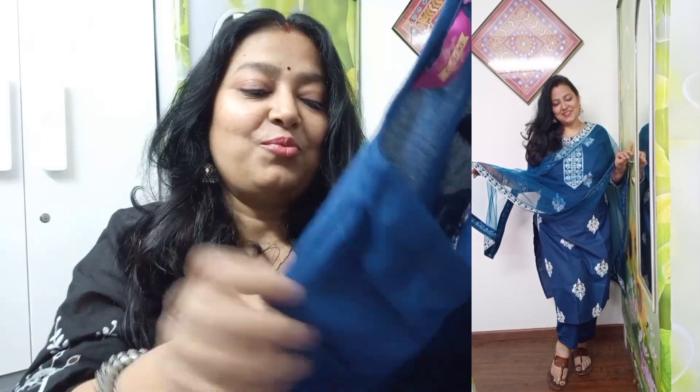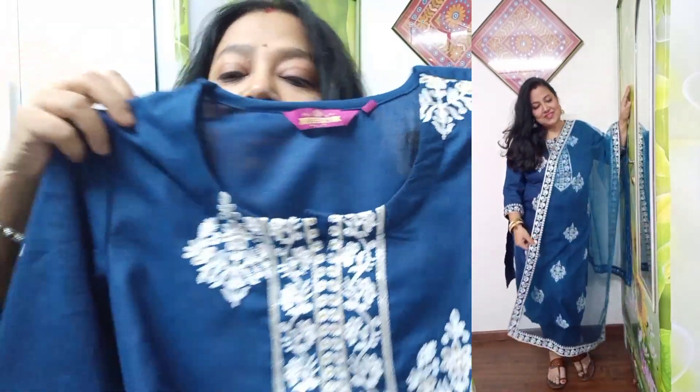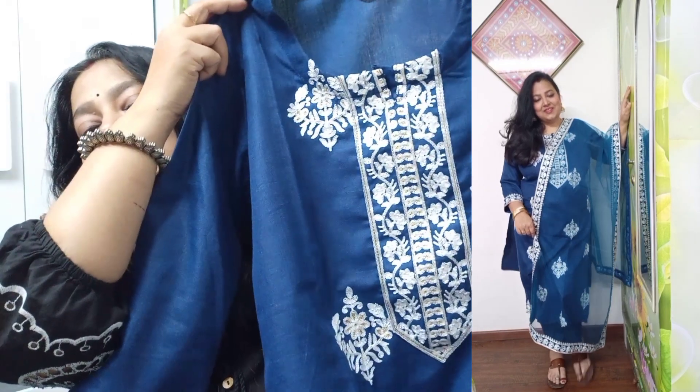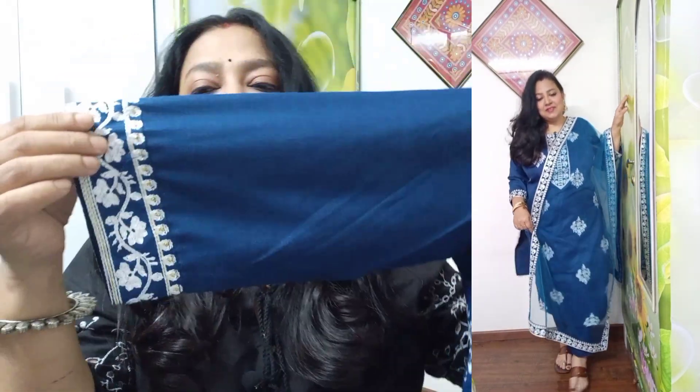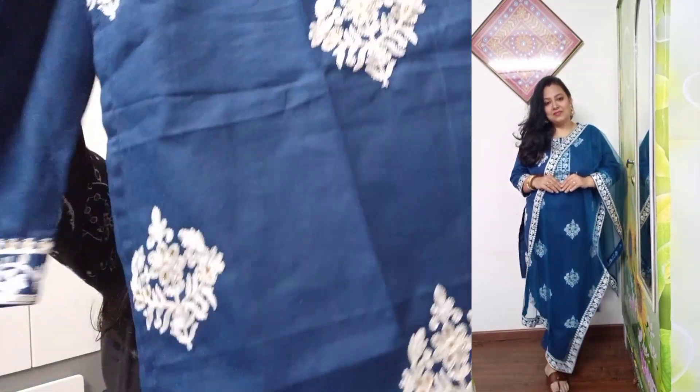With the complete set you also get a skirt. The neckline has nice work, as do the sleeves — three-quarter length. There is a work border and you will get this work throughout the whole skirt. If you are a college-going student you can wear it to small birthday parties and carry it very easily.